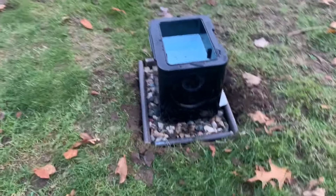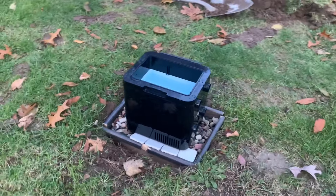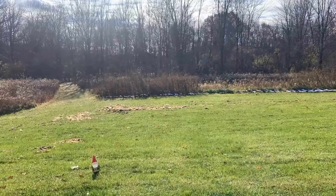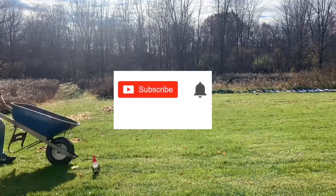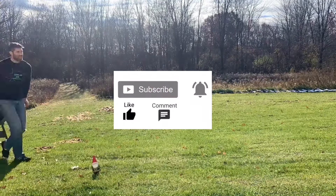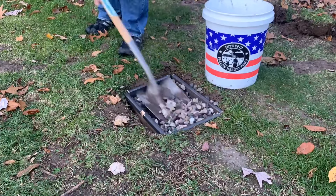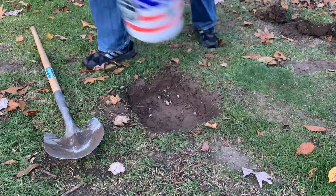I apologize for not showing a full scale build, but I have no need for it, and I thought the information was valuable enough to mock it up. I hope you found this helpful and can extract some useful information. As always, thanks for watching. Subscribe for more how-to and review videos. Drop any comments below, and I'll see you in the next video. Another advantage is that it's not permanent — it's just rocks. If you don't like it, take them out and fill it up with dirt.